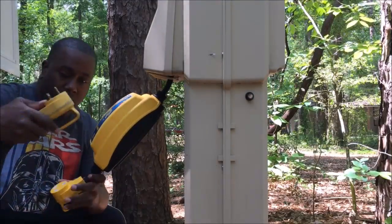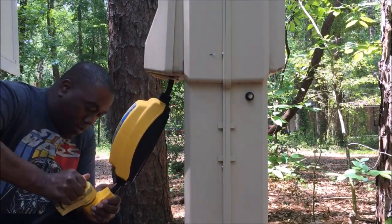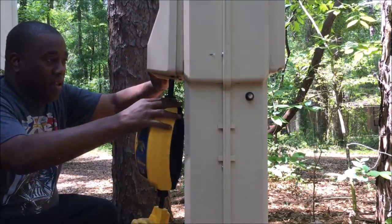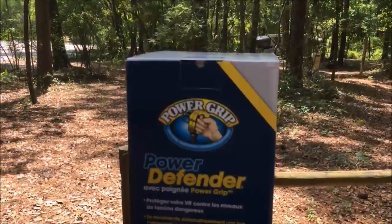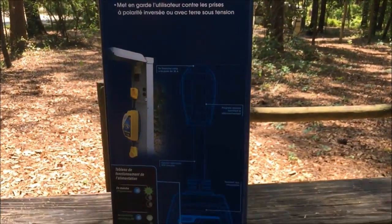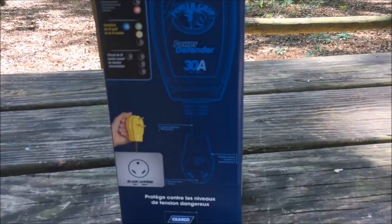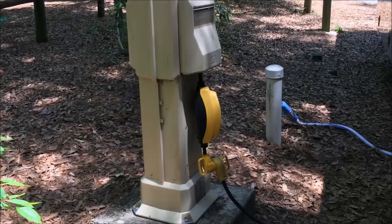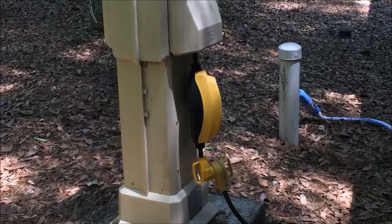The Power Defender 30 amp with power grip does a lot for your RV. It helps protect from low and high voltage surges that may come up in an RV park — power surges up to 2450 joules. It also helps with incorrectly wired electrical boxes. When you roll up onto an RV park you never know if the electricity is properly wired, but this device will really help you. I'll put all of the information for this specific device in the description below so you can check it out.